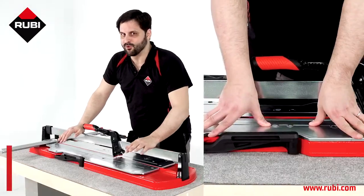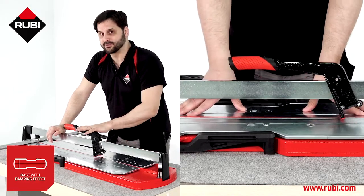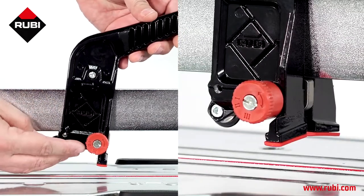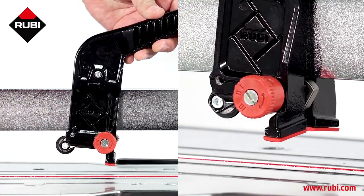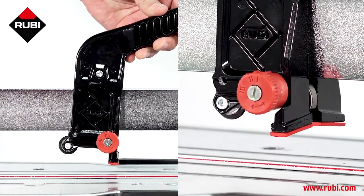Echad un vistazo a la estructura, es muy robusta, con una guía de 12 milímetros y un separador de 1000 kilogramos de potencia. Este separador tiene diferentes posiciones para adaptarse a los distintos espesores que podemos encontrar en la cerámica. La posición 1 nos sirve para cerámicas de 6 a 9 milímetros, la posición 2 para cerámicas de 9 a 12 milímetros y la 3 para cerámicas de 12 a 20 milímetros.